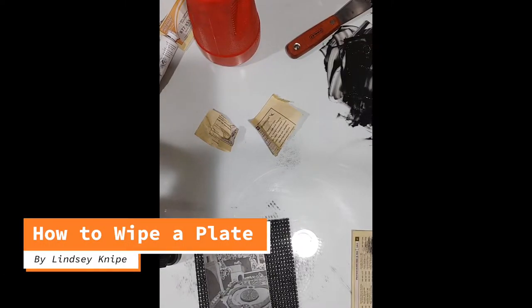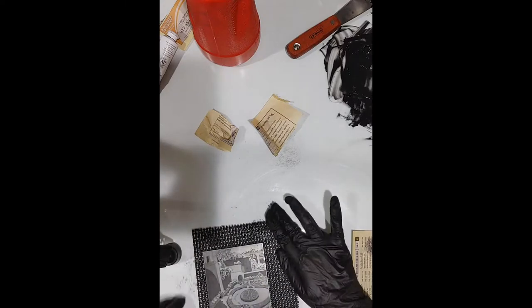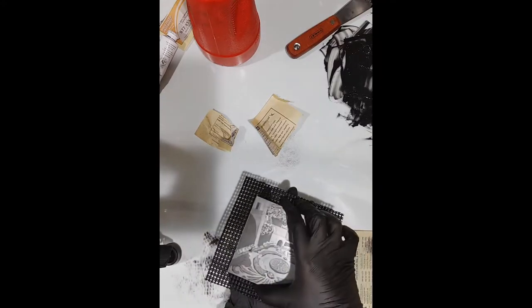Hi guys, Lindsay here with Frontline Arts and today I'm going to do this quickie tutorial showing you how to wipe a printing plate. The first thing that you need to do is put some gloves on. I'm putting on these black nitrile gloves and I have my little plate. This is a zinc plate that I was printing for a contract job.